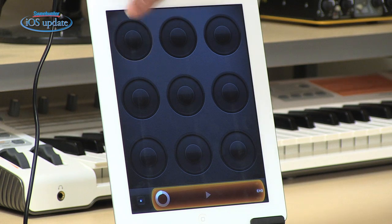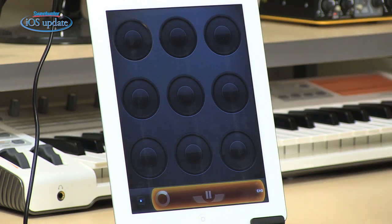The way that Loopy is set up, each one of these circles is a track. When you touch the track, it goes into Loop Recording Mode.